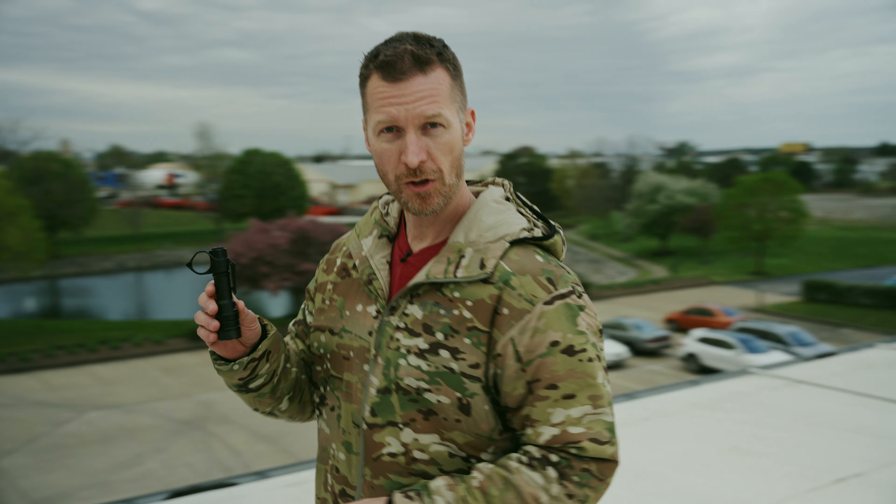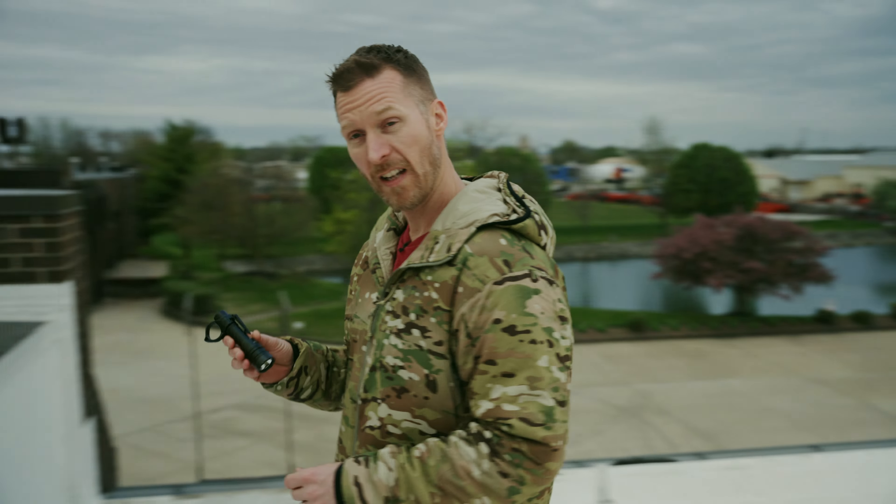Hey guys, Sean McCauley with Cloud Defensive, and I wanted to introduce you to the MCH Duty. This is the next light in the lineup. It is a different beast, and there are reasons why.